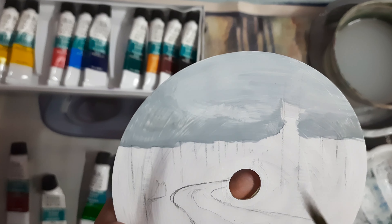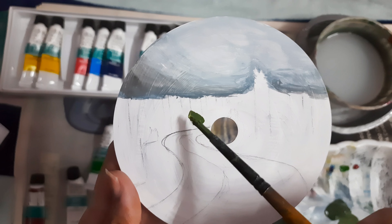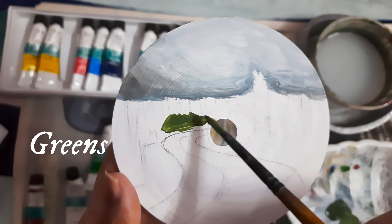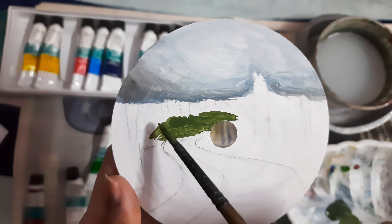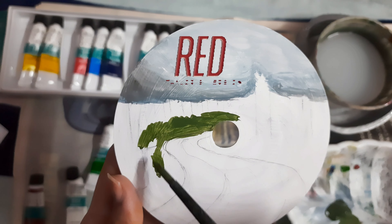So here's what the first painting looks like. What do you think, guys? Comment down below. And now let's paint another one. Look at that — isn't it amazing?